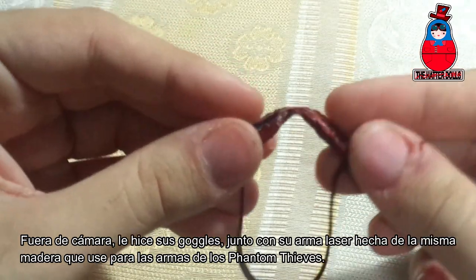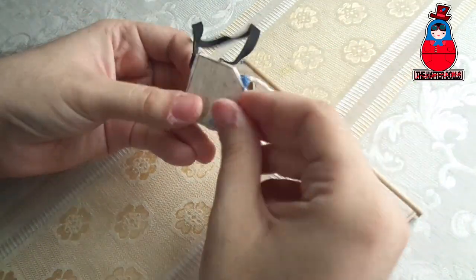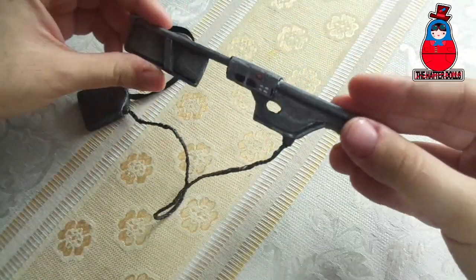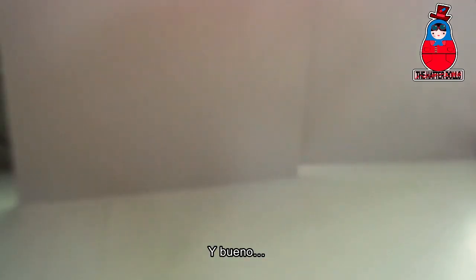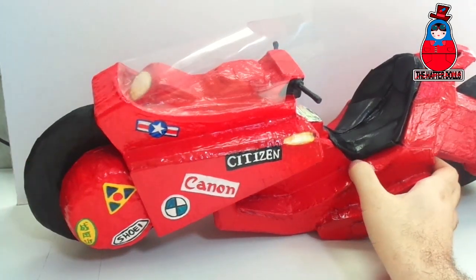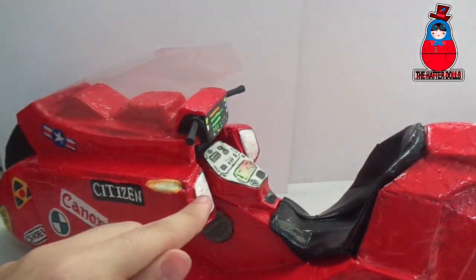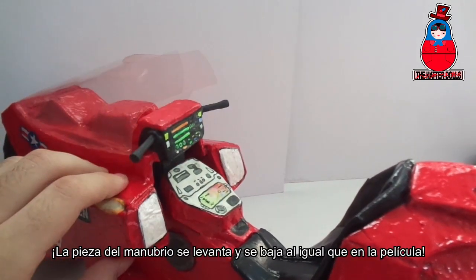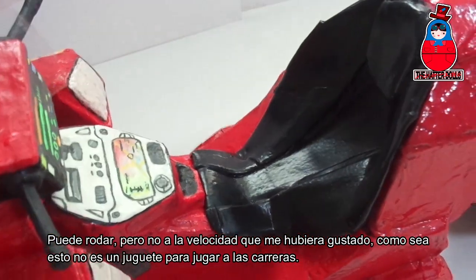Off camera, I made his goggles along with his laser weapon, made of the same wood I used for the weapons of the Phantom Thieves. Of course, I couldn't do this character without including his iconic bike — and here you have it, made from scratch, just like the wheels. Look at this: the handlebar part goes up and down just like in the movie. It can roll, but not at the speed I would have liked. Whatever — this is not a toy for play races.